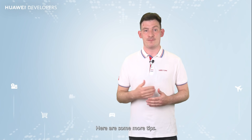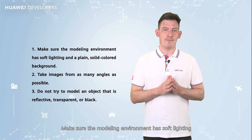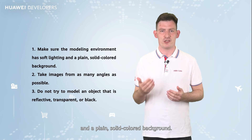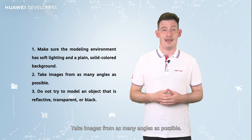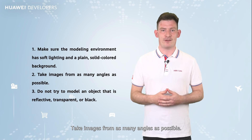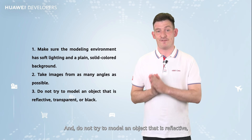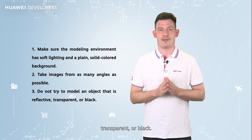Here are some tips. Make sure the modelling environment has soft lighting and a plain solid-coloured background. Take images from as many angles as possible. And do not try to model an object that is reflective, transparent, or black.